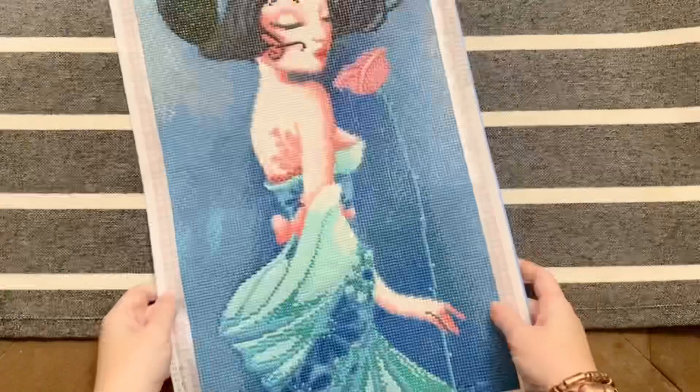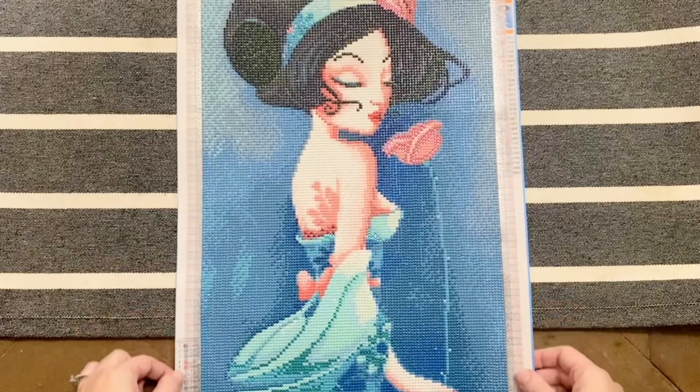This kit worked up pretty quickly and it was fun to get a finish so quickly as we kicked off this year. The kit I have to share with you today is Haruki from Craft Ease, licensed from the fabulous Civil Art.